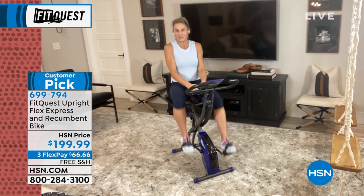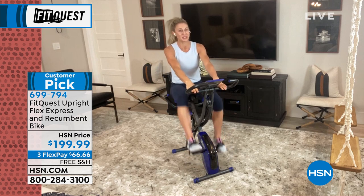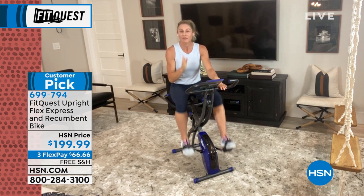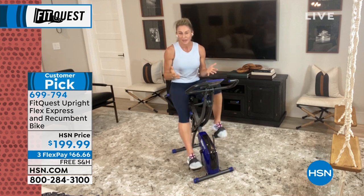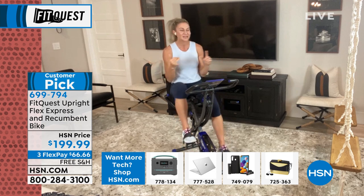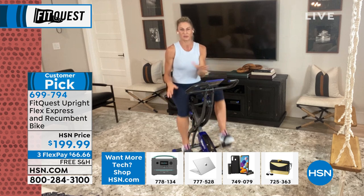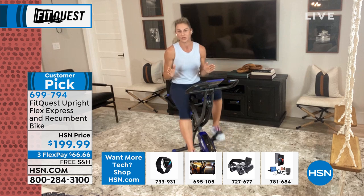Another excuse is that a gym membership is equivalent to the price of this bike. If you want to come and train with me, that's what you have to pay every single month. And if you wanted a trainer in your home, do you understand how expensive that is? This is something that's going to give back to you. This is that one-time purchase — you have it, it's yours. It's not hundreds of people's at the gym where you have to wipe it down and make sure they weren't sweating all over it. This is yours in the comfort of your own home in any room you want to train in.